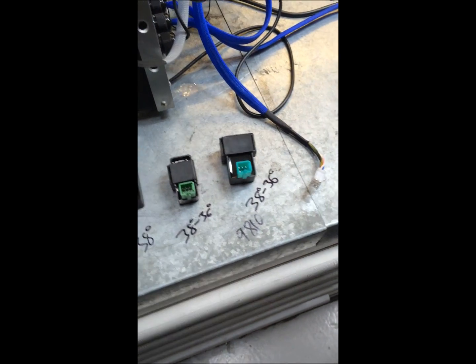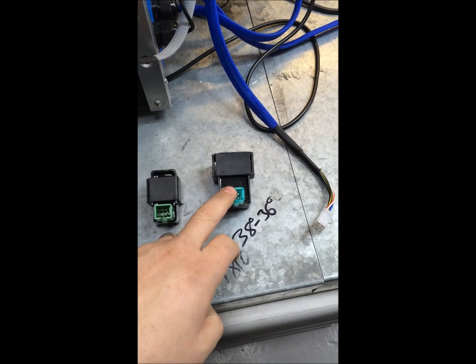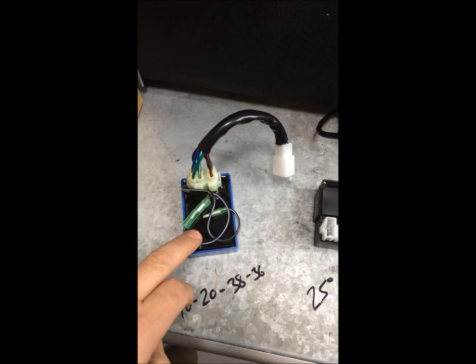Hi guys, here's another one of our little videos on CDIs. We're going to test a regular Chinese one, a C90, another Chinese one, a 6-pin Chinese, and our CDI.